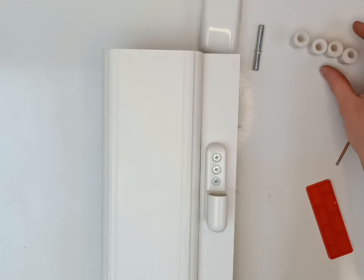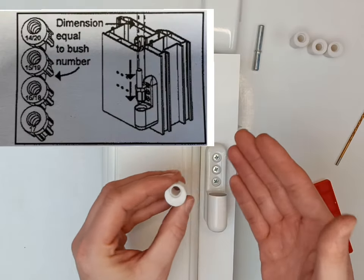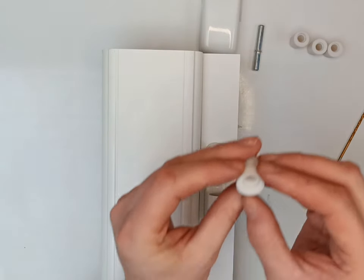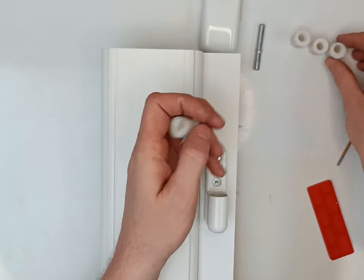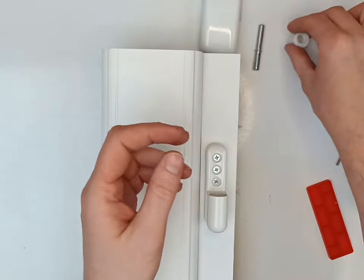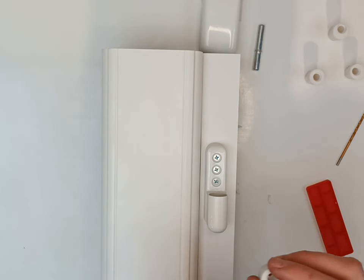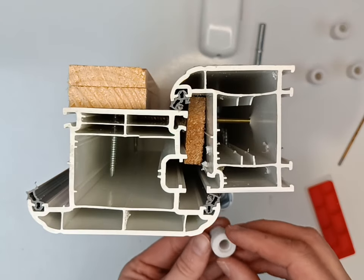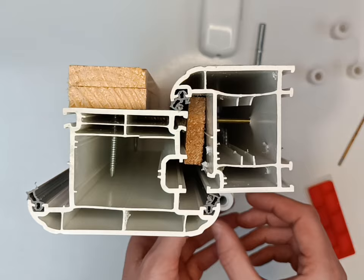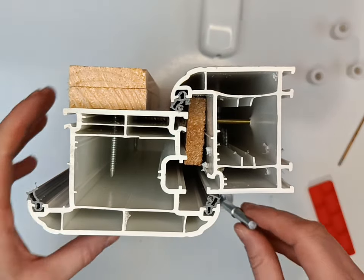So that's the first part done. These little bushes have little numbers on them that make up the rebate height. The packer is 5mm. The bush options are 14 to 20, 15 to 19, 17, and 16 to 18. I'm going to use the 16 to 18 — so 18 plus 5 gives 23mm. The numbers go towards the screws. You put that there and then insert your pin.